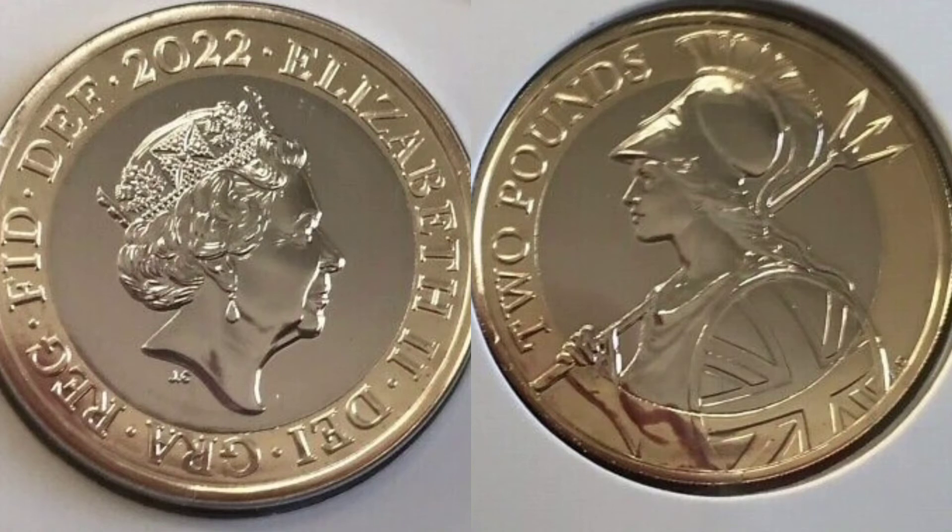Unfortunately, at the moment you'll have to buy these ones online separately, or you can purchase the annual coin set. It'll contain every single coin from the one penny all the way up to the two pound, and this coin is in that set. If you're going to get this coin separately, you are looking at £13 to £15, and you can pick up the annual coin set for around the £23 to £25 mark.